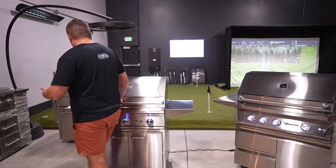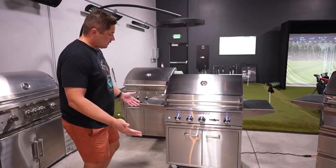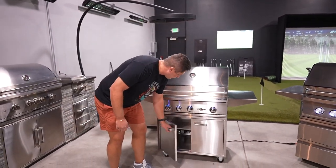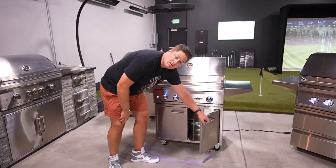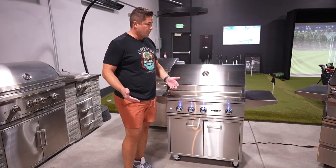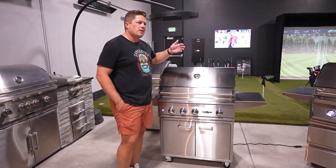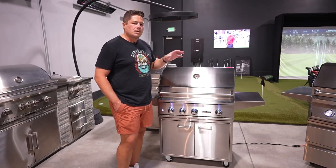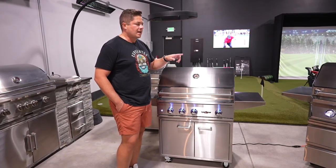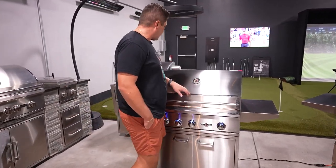So you can see the Delta Heat right away. The carts are totally different. This has no soft-close hinge there, but you can do this as a built-in or cart model. So it's a 30, 32, and I think they have a 42 or a 38, or something. Make sure you check their website because the head sizes are different between the two. Pretty clean lines all around.